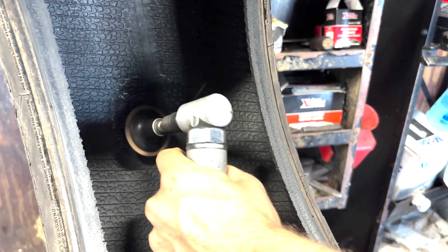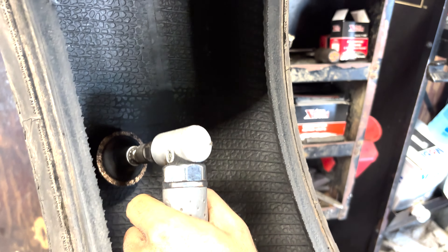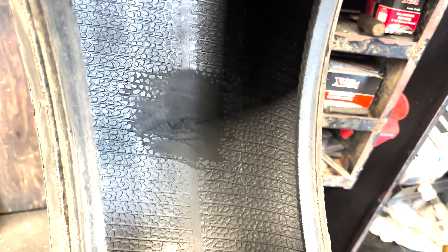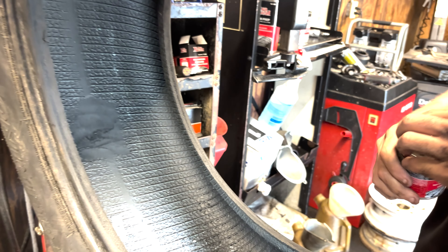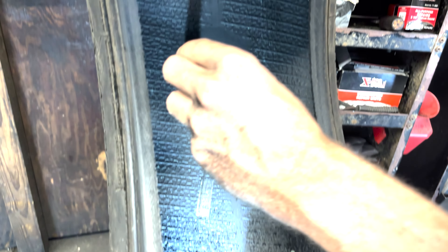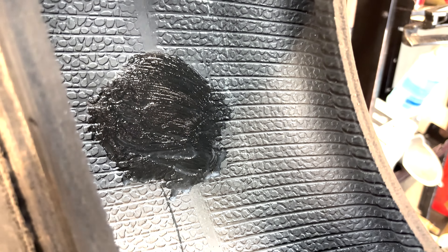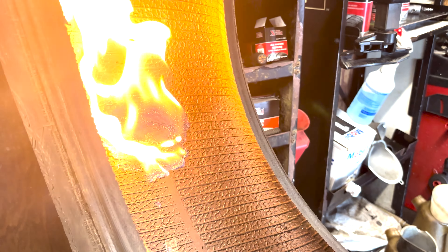Then you're going to take your buffing wheel and rough up the area around the hole. You want to make sure that the area you buffed is slightly bigger than where your patch is going to sit. Once you get it all buffed nice and good, take your vulcanizing cement and give a nice good coat all around the hole, making it slightly bigger than the size of the patch.